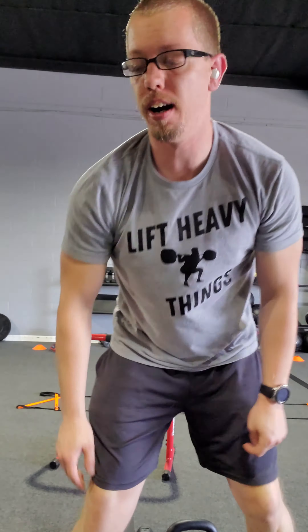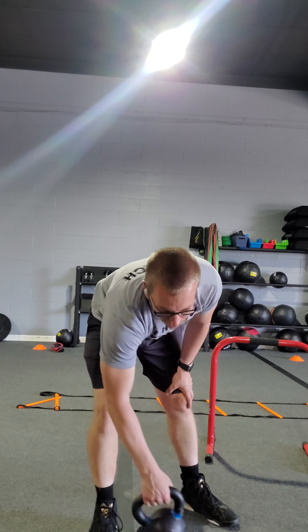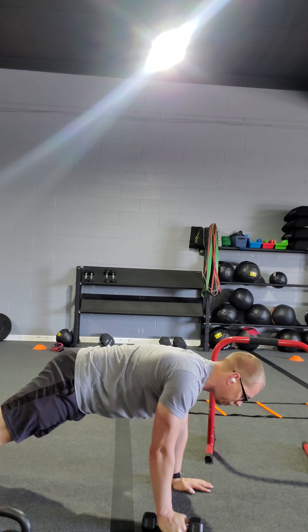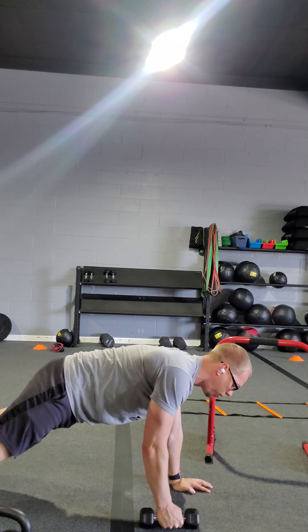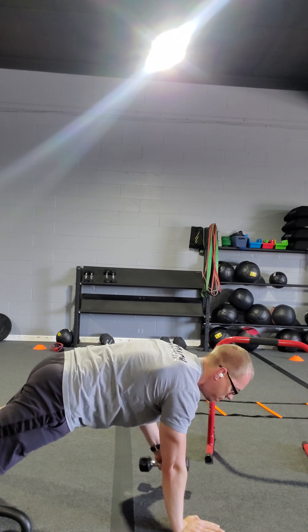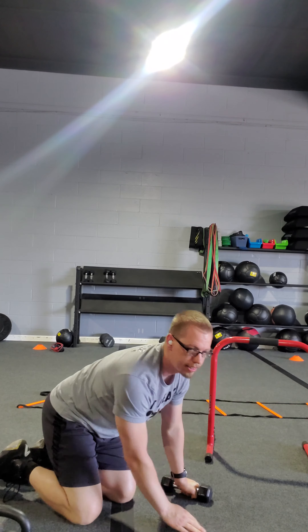Let's go ahead and get exercise one here. Exercise one is a renegade row. Grab your dumbbell. We're in that high-plank position. We're going to roll, hold that dumbbell, pull it up. Same idea on the other side — pull. Keep those hips nice and straight.